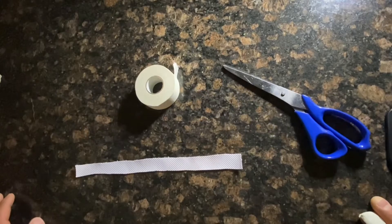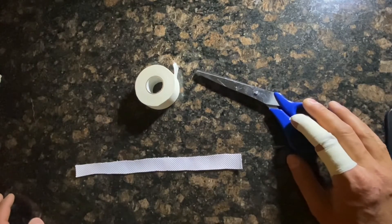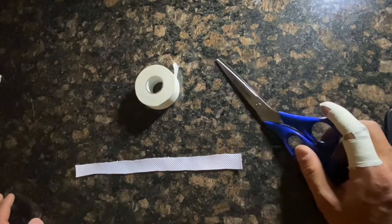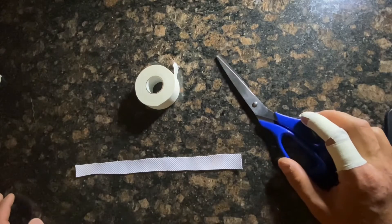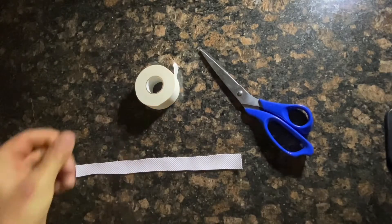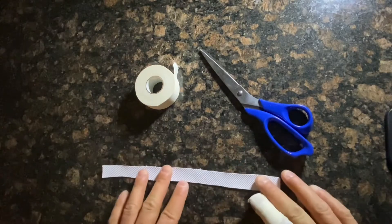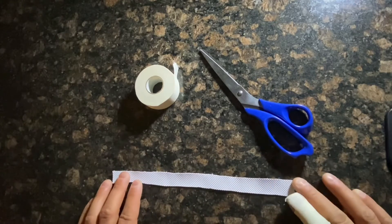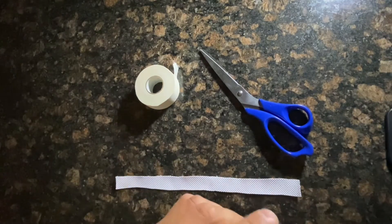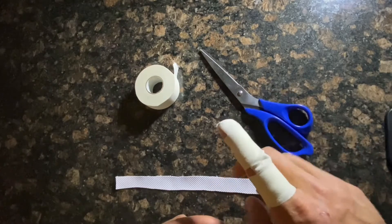Hey guys, it's Miles. Sorry I haven't been posting a lot of climbing videos lately — I've got a bunch of footage stacked up but really just been focusing on climbing itself and not the content. Still documenting all the boulders and routes we send on Mountain Project, just not keeping up with the video. One thing that has been coming up — I've been getting some questions over the last few months about this tape method I've been using.